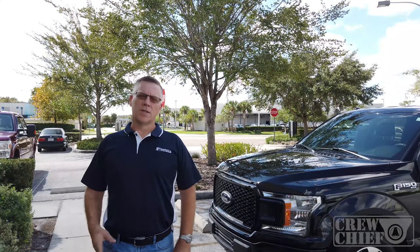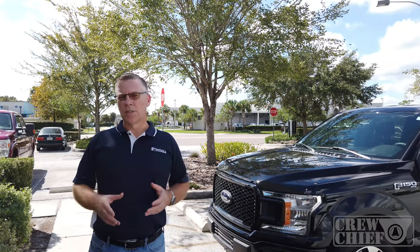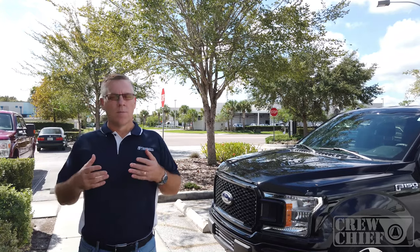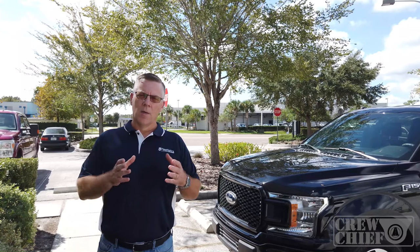Hi folks, Aaron here with FleetSystix, and today we're going to take a look at the Crew Chief Dash Camera installation process. It is fairly simple — it's a three-wire install. Most customers can do this themselves, but if you're unsure, please hire a professional installation provider. They do this every day.